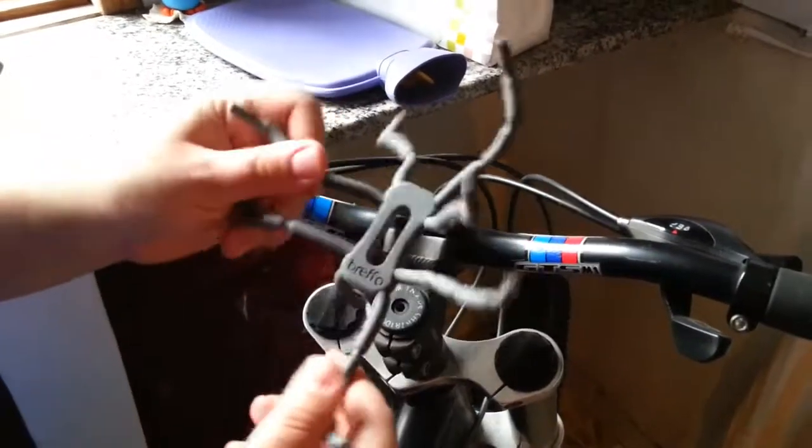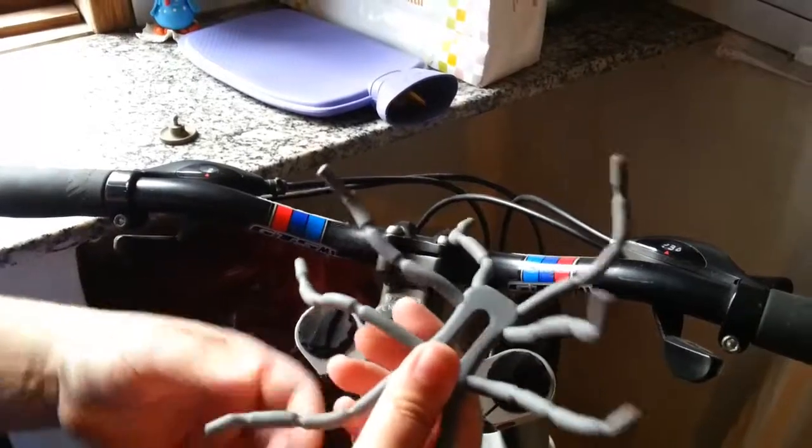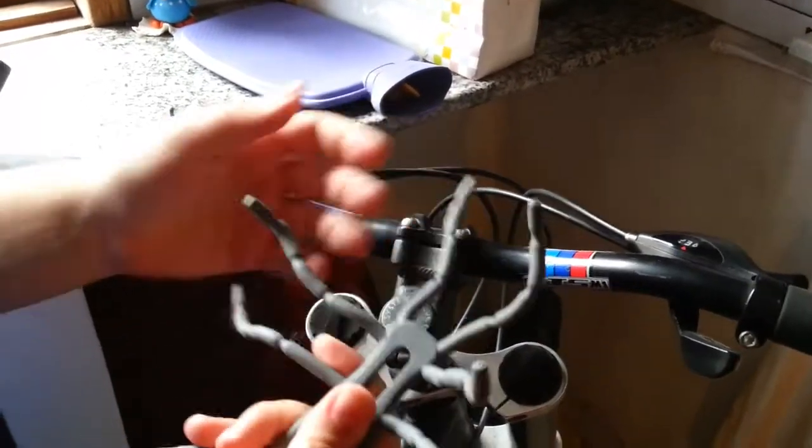Hi guys, today I'll show you how to set up the BrefoSpider Podium to your bike and your camera.